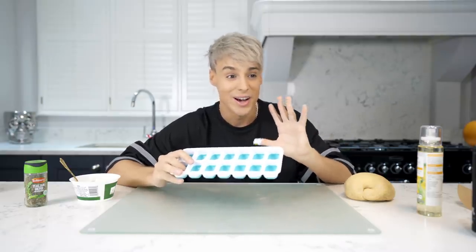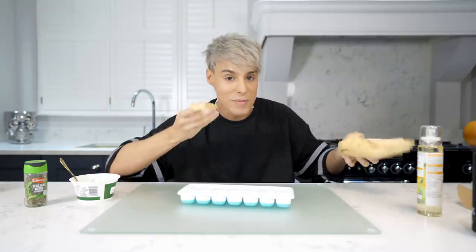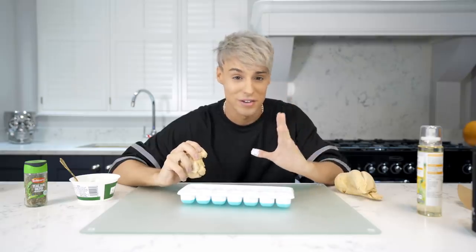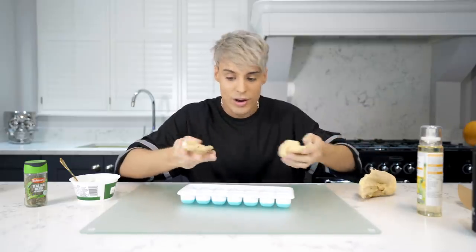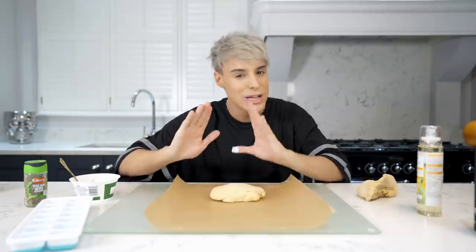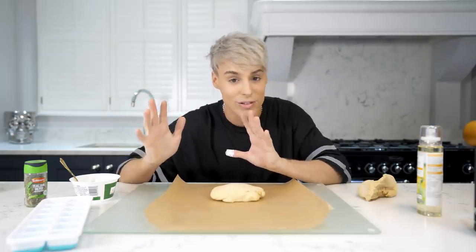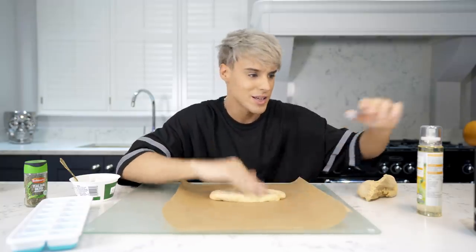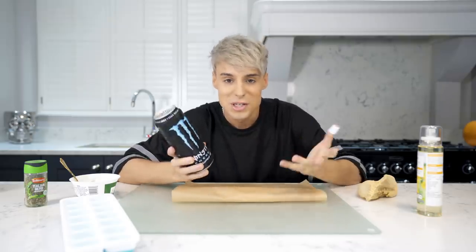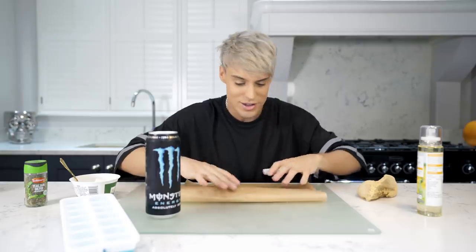Alright guys, so you've seen the clip and honestly we're gonna give this a try. I'm gonna try my best to not have prejudgment, but to be honest this whole video just seems like a bunch of stuff that Lawson came up with. We're still gonna give it a try. So in order to try this we need some fresh pasta dough. I've never attempted to make ravioli or fresh pasta to be honest.